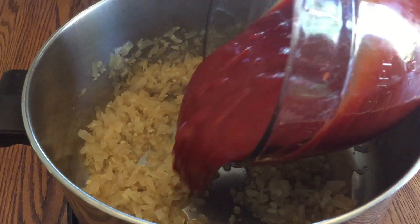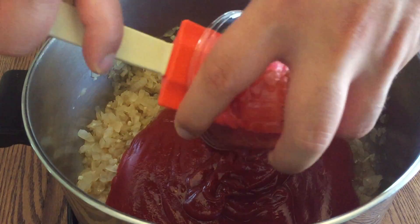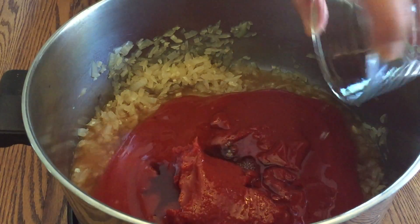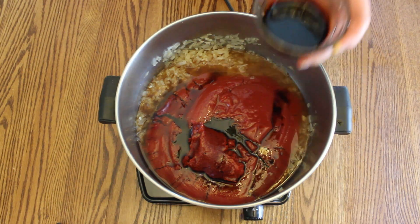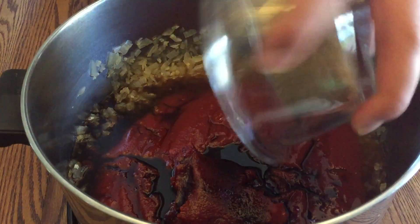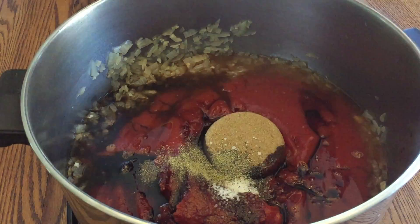Next, add in 4 cups of your favorite brand of ketchup, 4 tablespoons of tomato paste, apple cider vinegar, Worcestershire sauce, liquid smoke, brown sugar, kosher salt, and fresh ground black pepper.